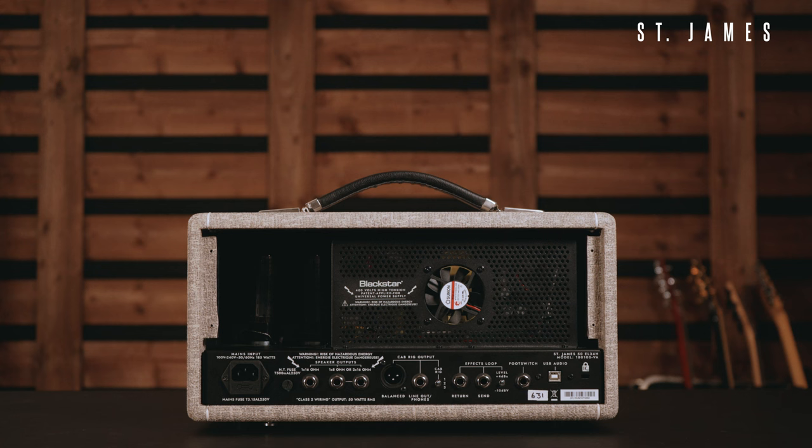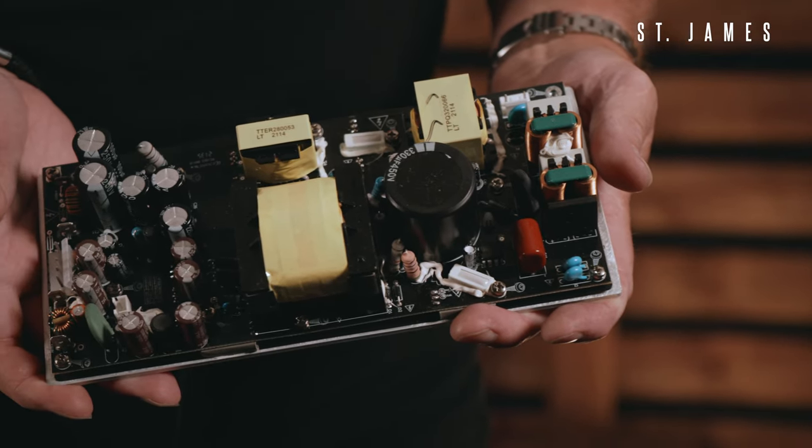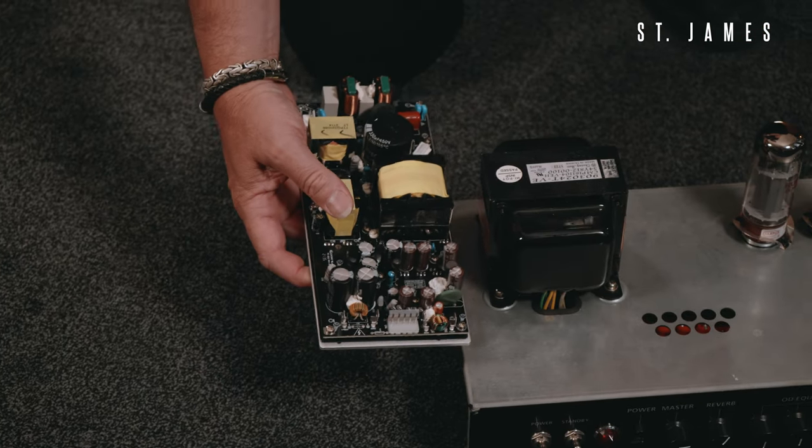A switch mode power supply is inherently more efficient. It still has a transformer, but due to the high-speed switch mode design it's about three times more efficient. This threefold increase in efficiency means the transformer — the main weight in the whole amp — can be about a third of the size and weight of a linear supply. So this is not an incremental difference; it's a big difference. The high-speed switching also effectively eliminates hum from the supply outputs.